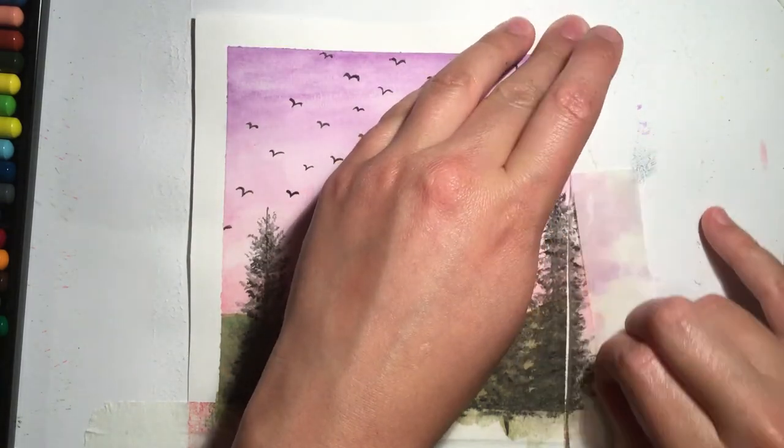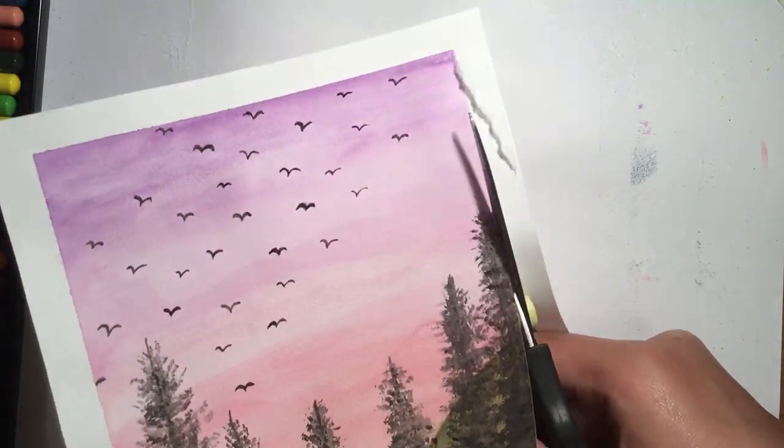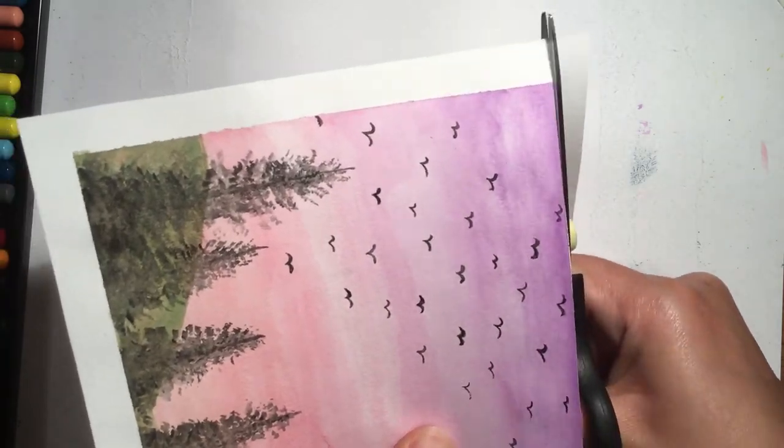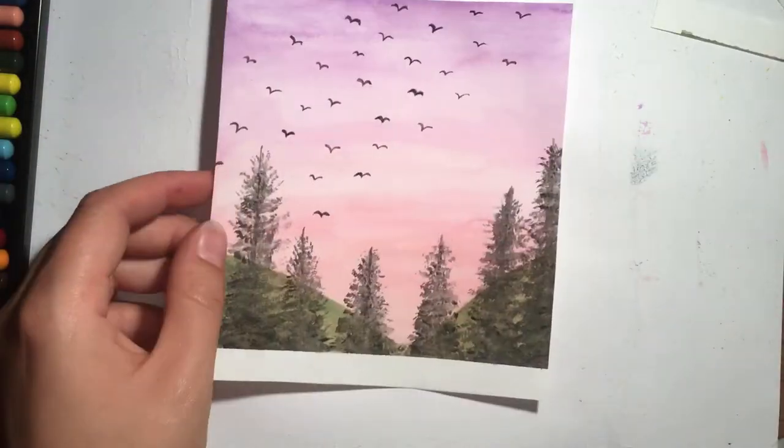As you can see, the tape didn't come off very well on the right hand side of the painting. So to fix this, I decided to cut round the edges of the painting, apart from the bottom where I left it with a blank edge to add in a quote. Now this completes the painting.